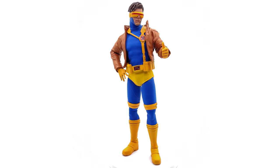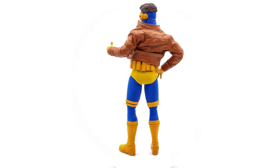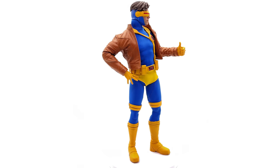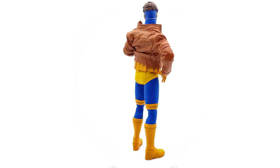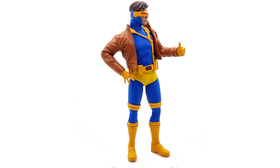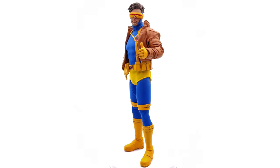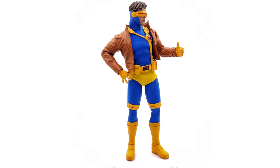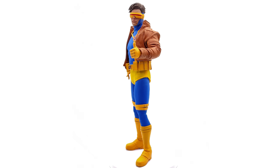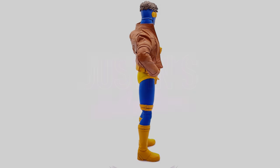I will be trying to pick up the Astonishing X-Men variant and review it on the channel sometime in the near future, but I don't think it's going to top this one — I think he's pretty much perfect. If he's still available from Sideshow, the link will be in the description below. Also check out the link to Six Scale Network, the awesome Facebook group — come chat figures, share photos of your collection, and see what's coming up next on the channel. Like, comment, subscribe, and we'll catch you in the next video.